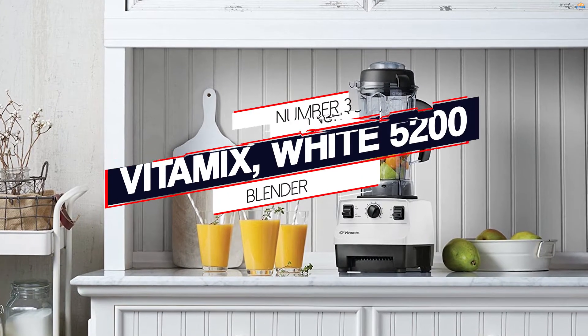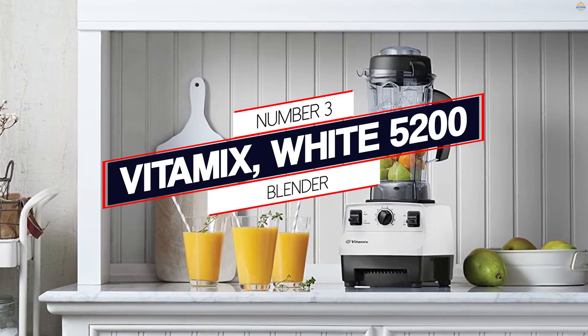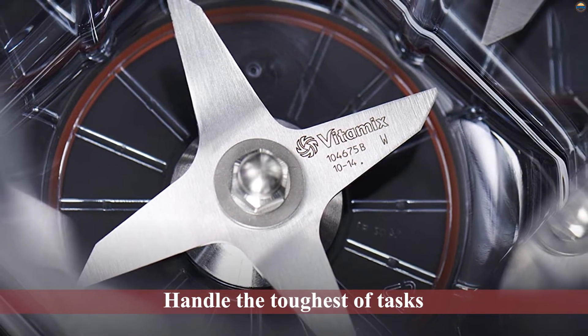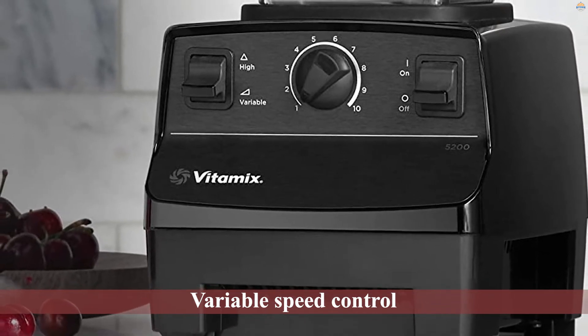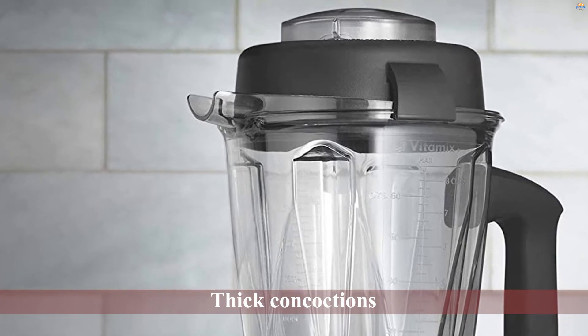Number 3: Vitamix White 5200 Blender. If you can afford it, the Vitamix 5200 Blender will handle the toughest of tasks. It is powerful enough to grind the hardest nuts and will turn grain into flour in no time. Thanks to the variable speed control, you can vary the speed to achieve various textures and consistencies.